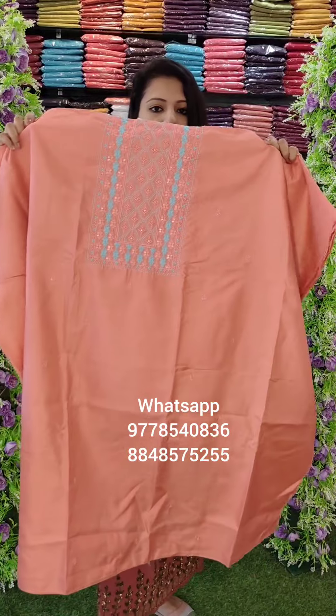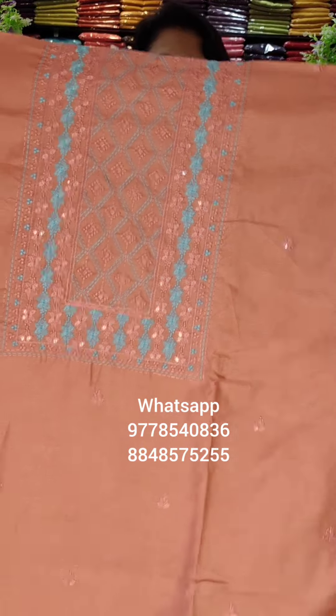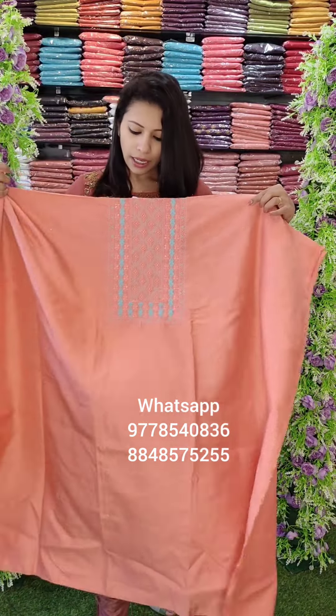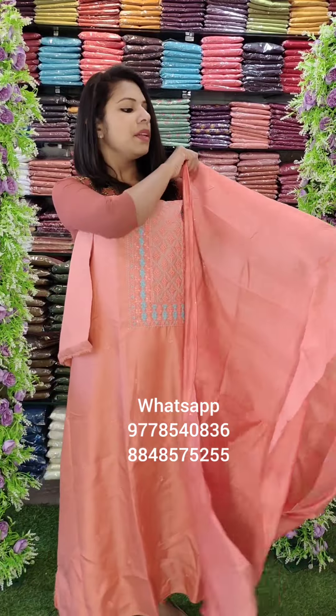Next is a semi-silk fabric with a block print pattern in the Cotta Fabric. This semi-silk fabric has a rough pattern — it is a regular wear. The top is 2.6m with good width. It has a contrast flower embroidery with sequin pattern, same color in the silky fabric, weaving pattern. Bottom is PC cotton.